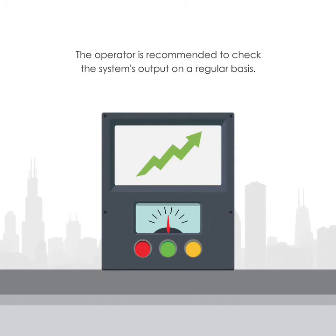The operator is recommended to check the system's output on a regular basis.